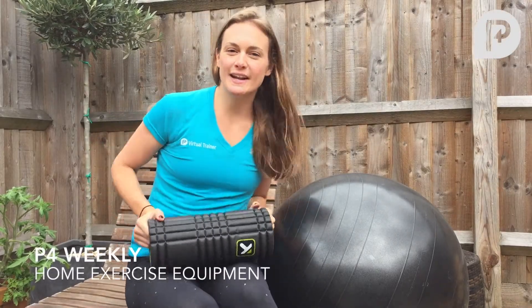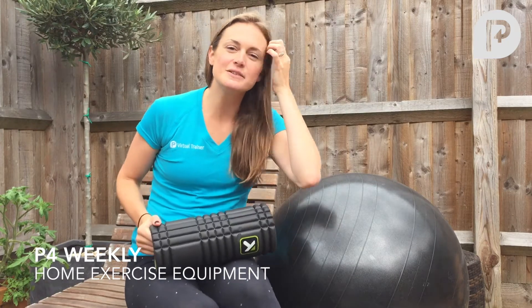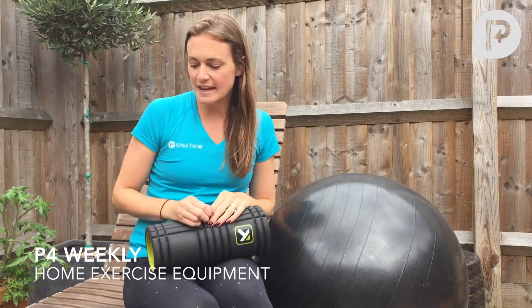Hi guys, I'm Linda from P4 Virtual Trainer and I'm here to bring you the first installment of P4 Weekly. Today we basically want to take you through home exercise equipment.